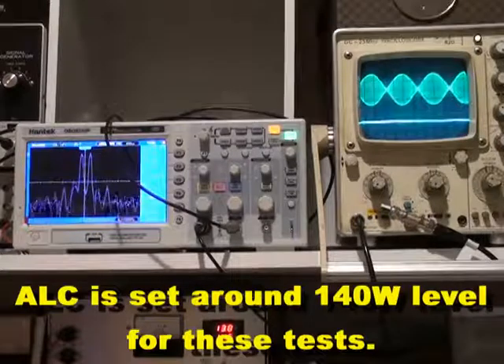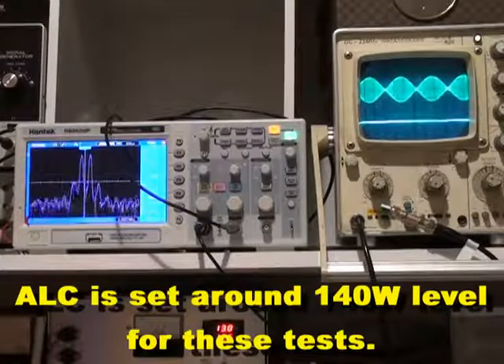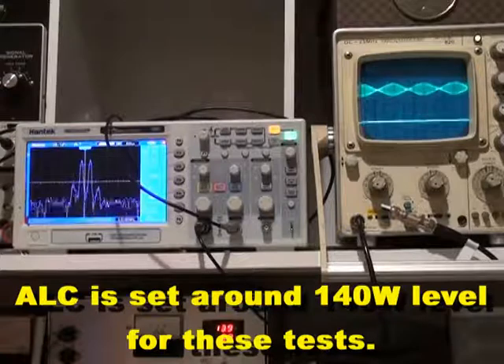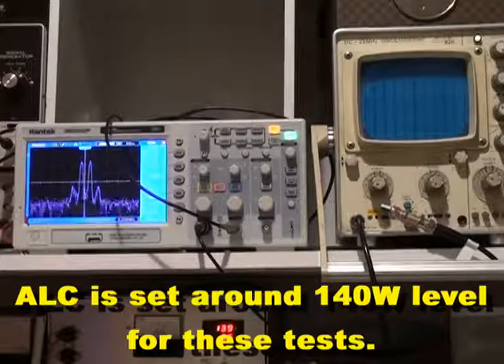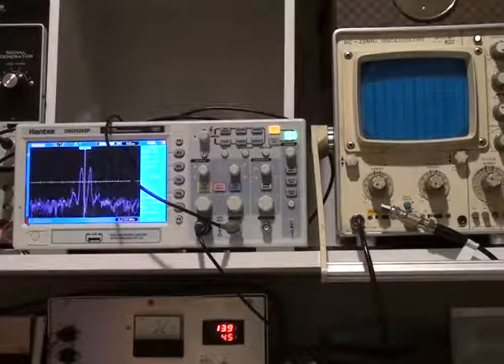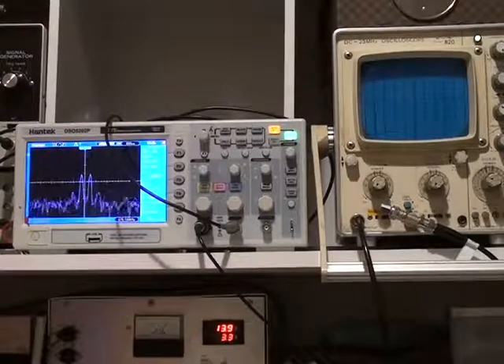That's 100 watts there. We bring it back 3dB, which is 50 watts. And another 3dB, which is 25 watts. Another 3dB, which is around about 10 watts peak to peak. Down here would be around about maybe 5 watts, a couple of watts, and that's well below 1 watt now.